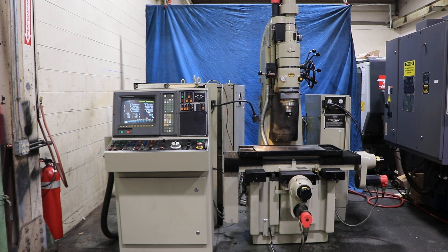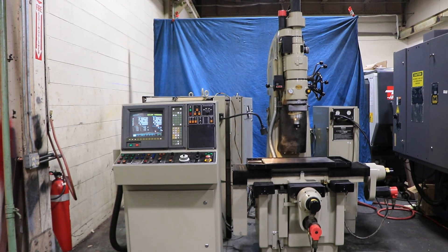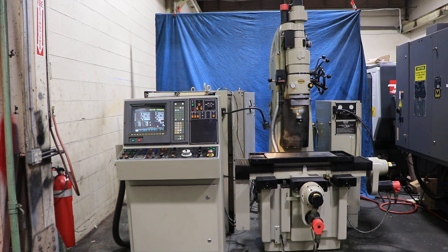Today we're going to do a quick video of a Moore CNC jig grinder. It's a 450 CP, and it has a FANUC 15M control.